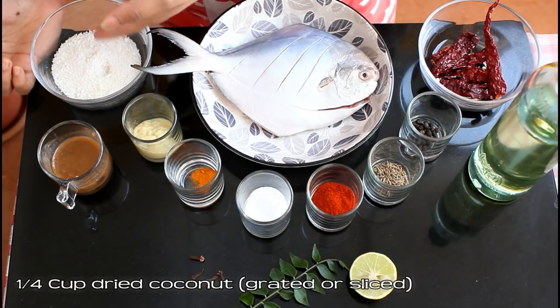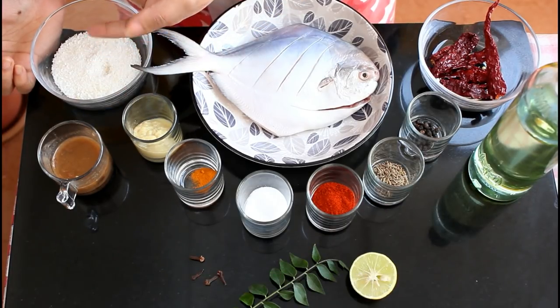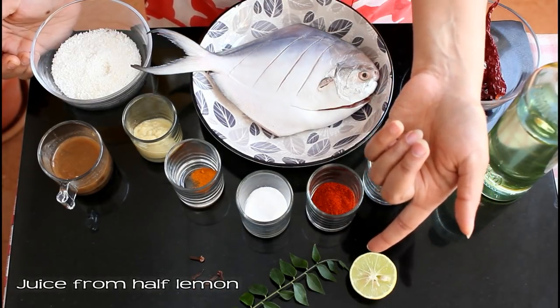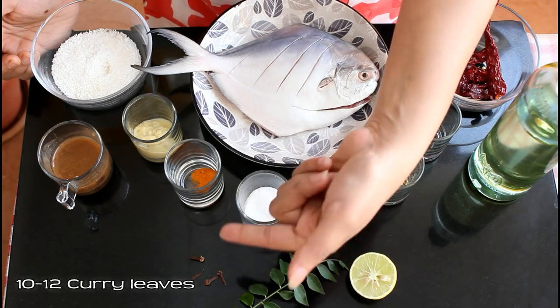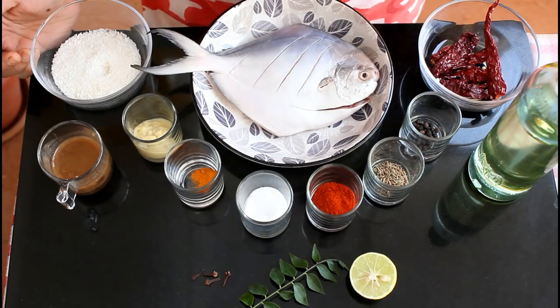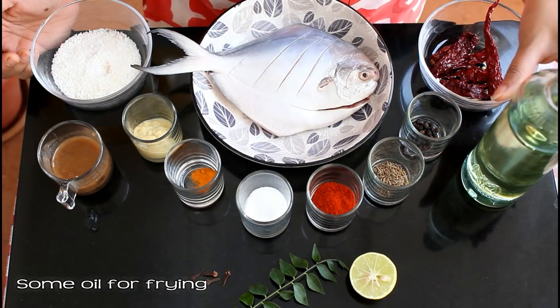1/4 cup dried coconut — you can use grated or sliced dried coconut. Juice from half a medium sized lemon, 10 to 12 small curry leaves, 4 cloves or long, and some cooking oil to fry the fish.